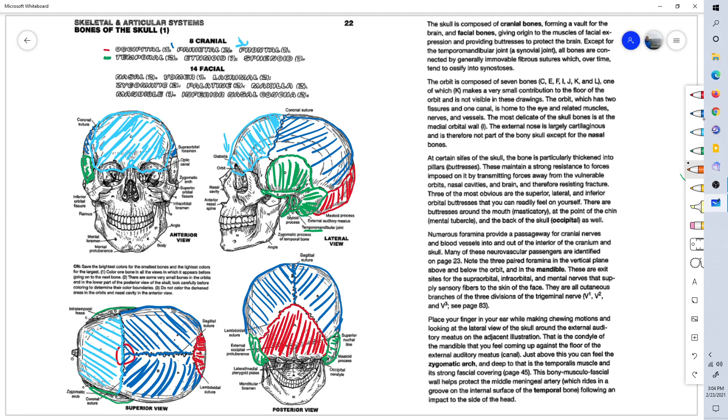Now the ethmoid bone. This is a tiny little bone making part of the back of the eye socket. There's only one ethmoid bone — just like there's one occipital bone. This bone extends from one side of the back of the eye socket to the other.